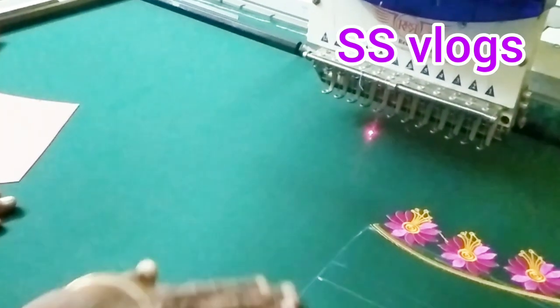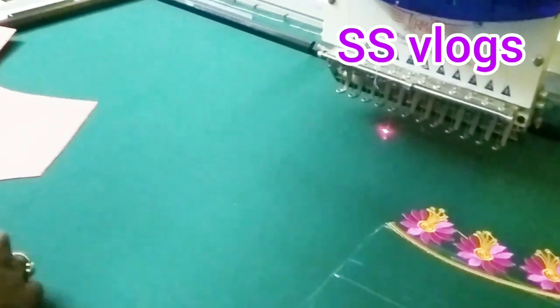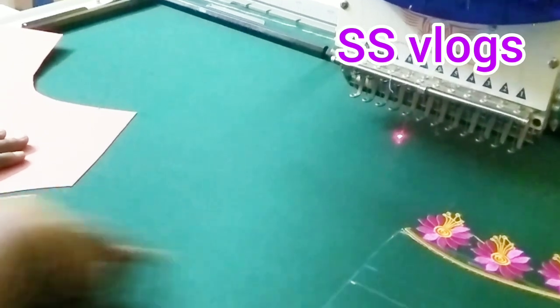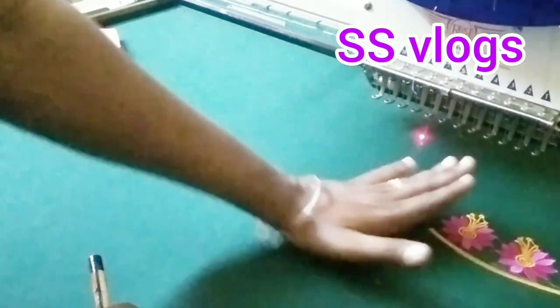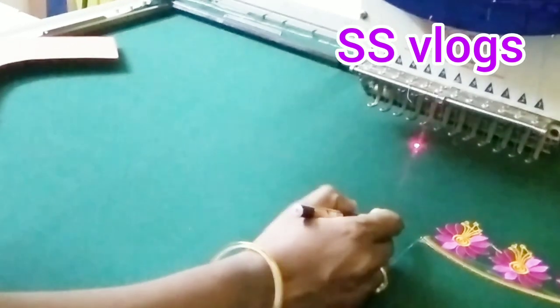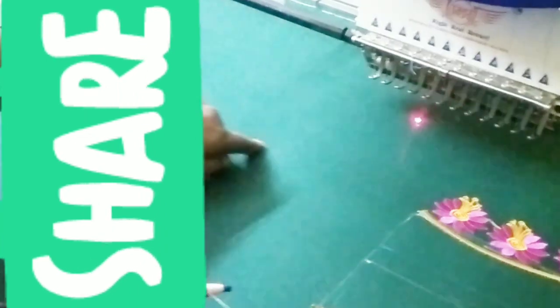I will tell you how to mark the back. Now, I will tell you how to use the front neck. This is the design of the back. I will tell you how to use the front neck. If you cut straight up, you can use the front neck.